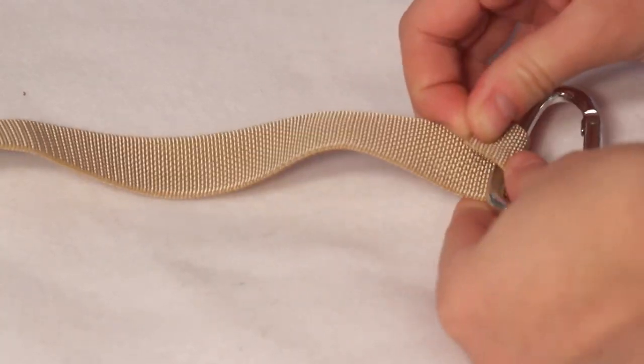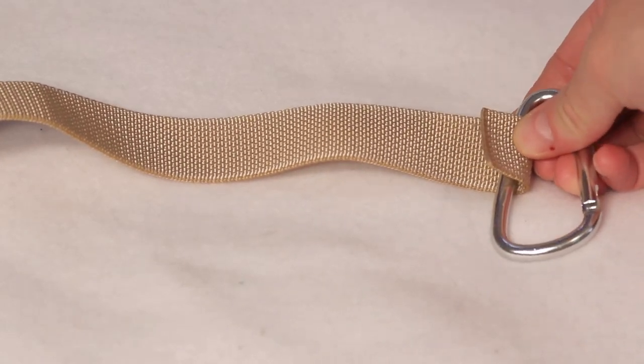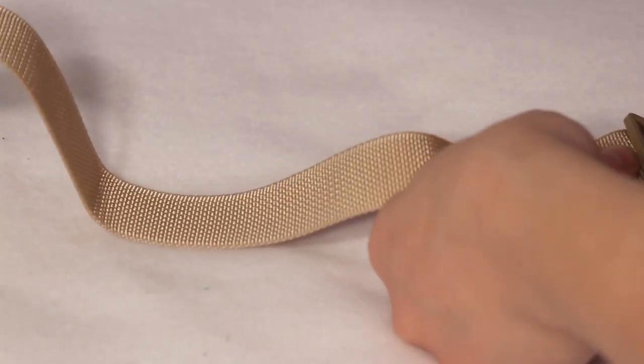Add the remaining spring clamp to one end of the other strap and sew to attach. Now it's time to add the adjustable piece.